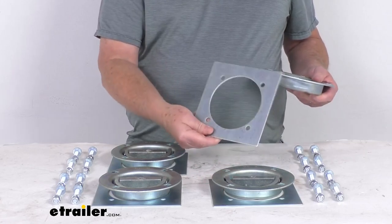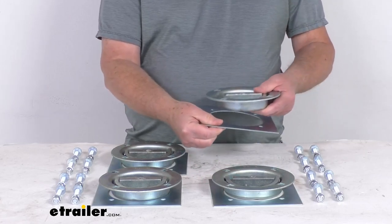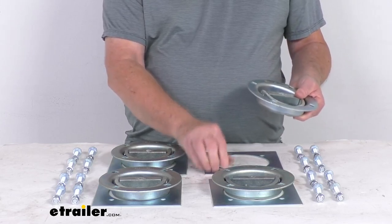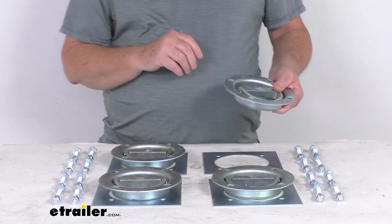The backing plates will help reinforce the surface of your trailer where these tie-downs attach. These parts are zinc-plated steel, so they do resist rust and corrosion.